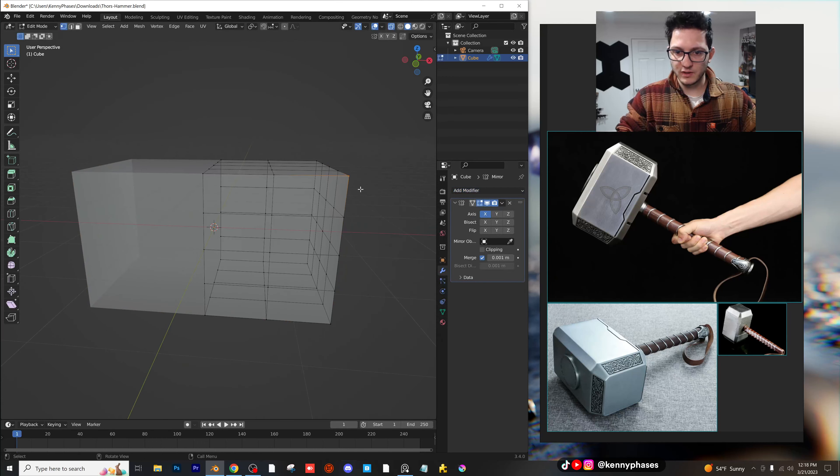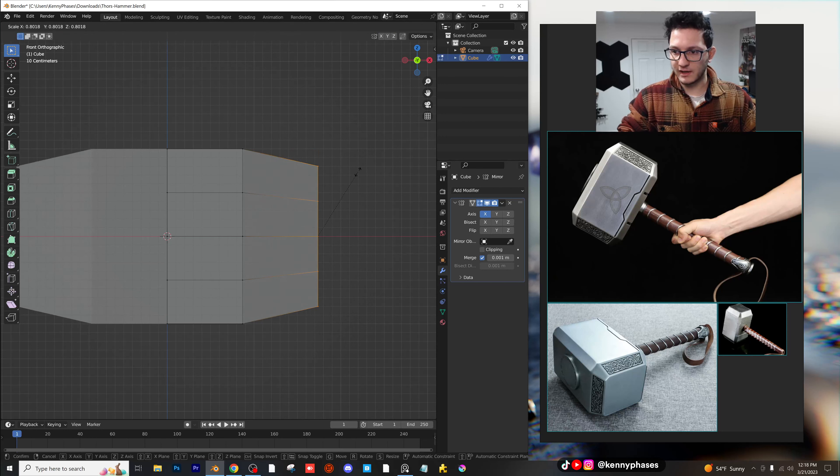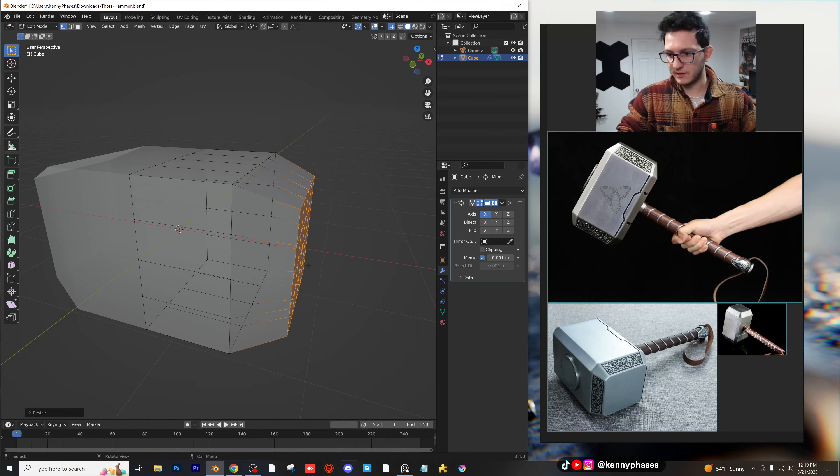Now anything we do to one side will happen to the other. Cool. So let's do that — since this is going to be basically the same on both sides. To start, I do believe this will be scaled in like that. Actually, let's bring this out on the X a little bit, then scale this in like that. That looks good. So far, so good. It's got the main bevel along this line here.